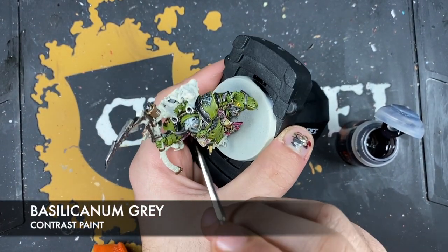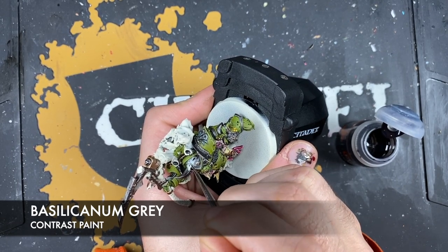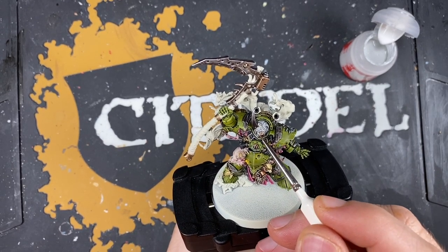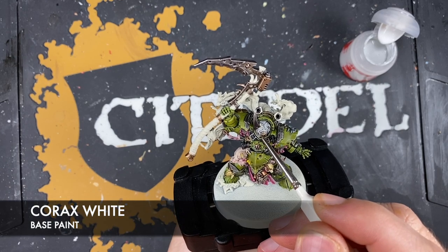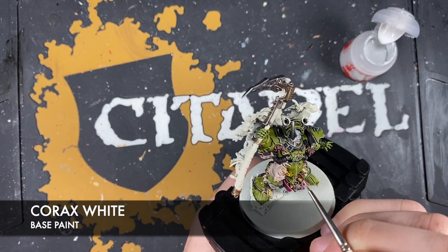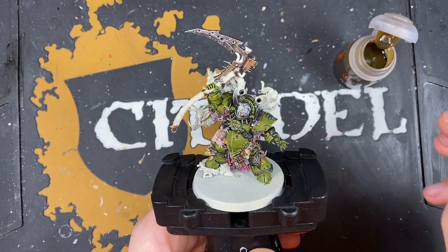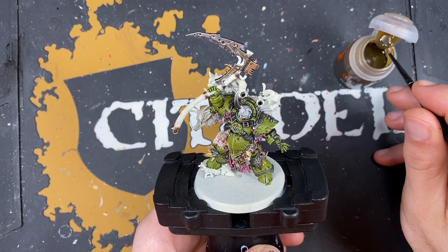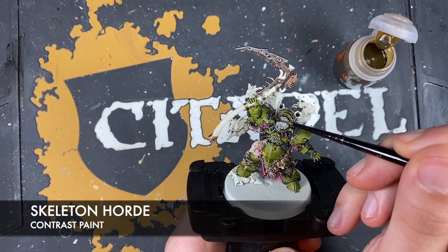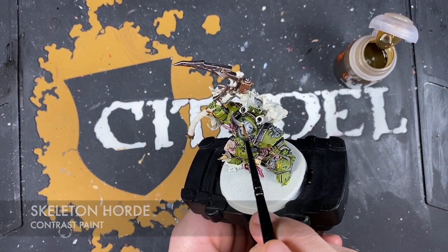Using a small tiny amount of Basilicarnum Grey to effectively do a little recess shade on the helmet. Then highlight the helmet again with some Korax White. Then painting in the horn underneath the metal casing using Skeleton Hoard, being really careful around all that lovely detail we've now painted.